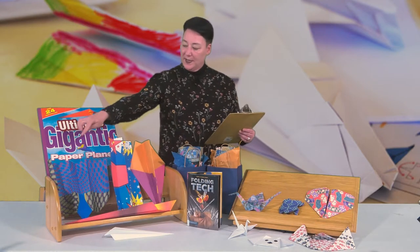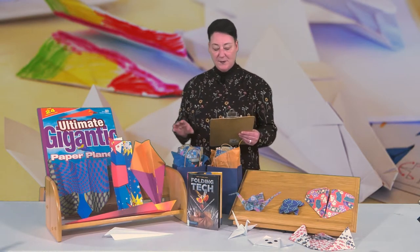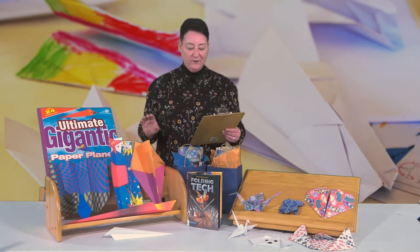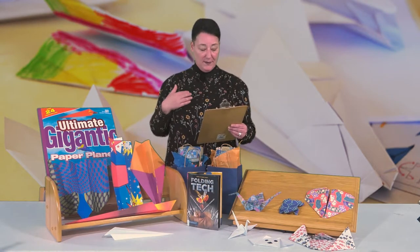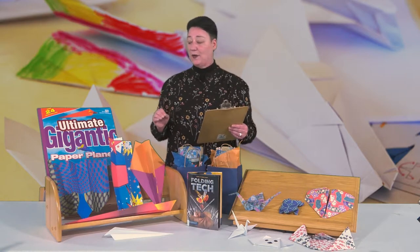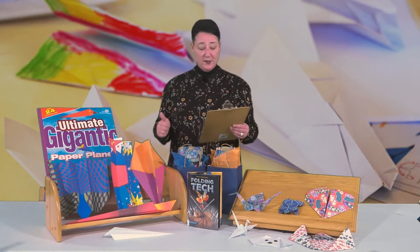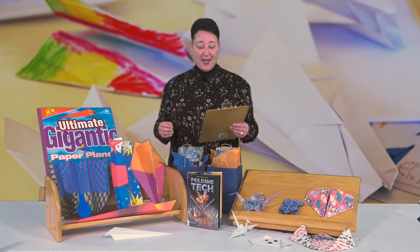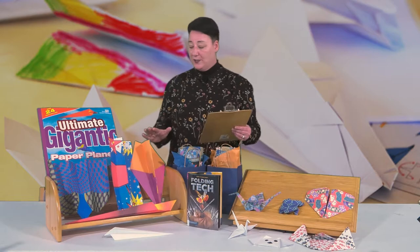A glider, as you see over here, using this ultimate gigantic paper plane paper, is a special kind of aircraft that has no engine. In flight, a glider has three forces acting on it, compared to the four forces that a powered aircraft has. Both types of aircraft are subjected to forces of lift, drag, and weight. The powered aircraft has an engine that can generate thrust, while the glider has no engine and no thrust.